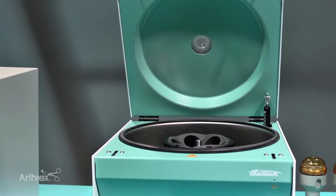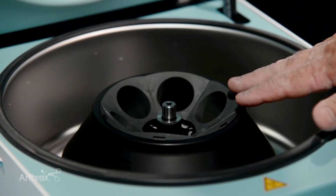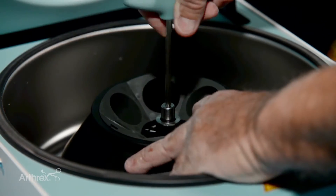The beauty of having the HEDISH centrifuge is that we can provide IRAP when we need it with the IRAP rotor, and then we can swap out the IRAP rotor for the ACP rotor, which we're going to do now. So you can do two different types of blood treatments with one centrifuge.